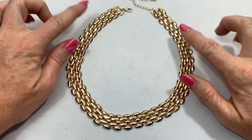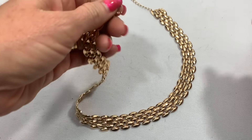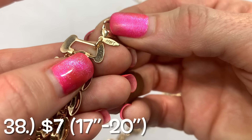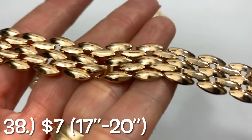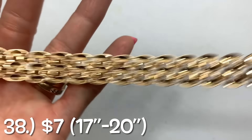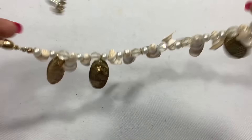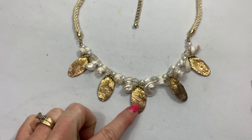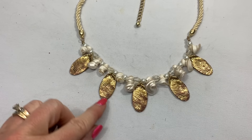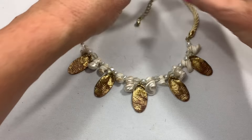This is a nice gold-toned chain — really neat flat links here — and it looks like an Avon tag. That is Avon and it looks to be in good condition. This with the shell pieces looks really neat. I do see wear on these gold pieces — you can see the copper color coming through — but it is such a cool piece. This one would be worth fixing because it's such a unique-looking piece.